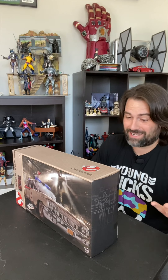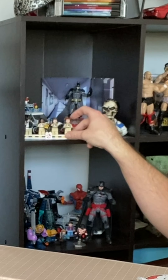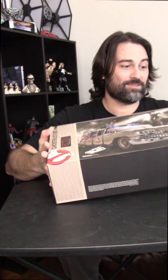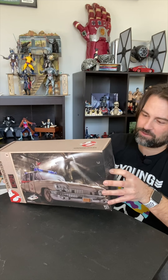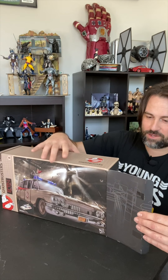I'm a huge Ghostbusters mark. I just love the Ghostbusters. I have my little Lego guys over here with my Lego Ecto-1. I did skip out on the Plasma Series, which I regret, but that's okay because there's going to be a whole new line of toys for me to get into. So here we go — unboxing the Ecto-1.